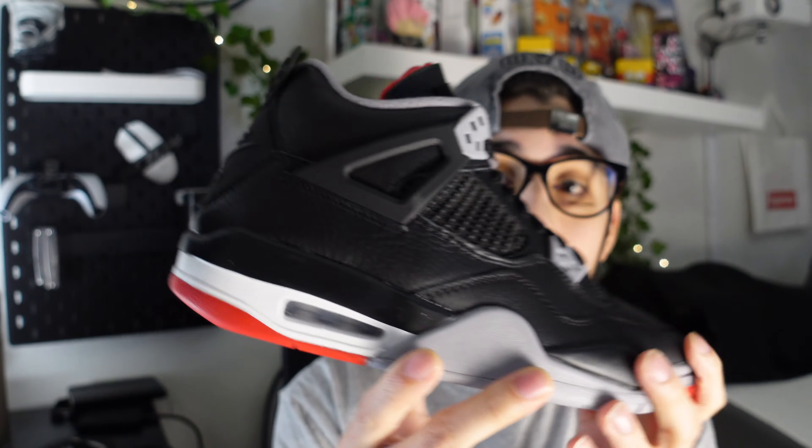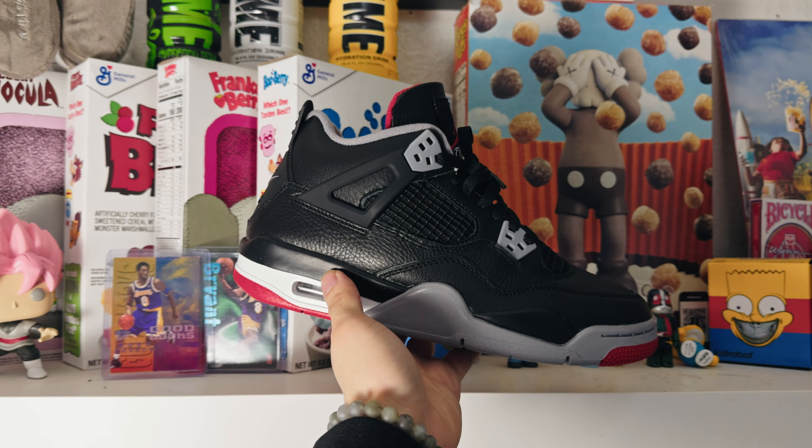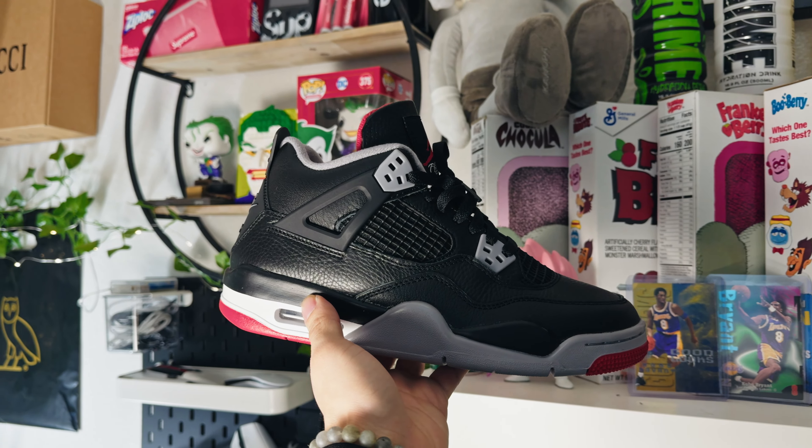I live here in Oregon, so the nubuck or suede is definitely not going to be a good thing for us here. If you're in a sunny area like LA or Vegas, you could definitely wear suede and nubuck. Here I would recommend a nice leather pair. So yeah, all leather Bread Fours — seeing them in hand is definitely a lot nicer, though it's gonna take a minute to get used to a leather Bread Four.